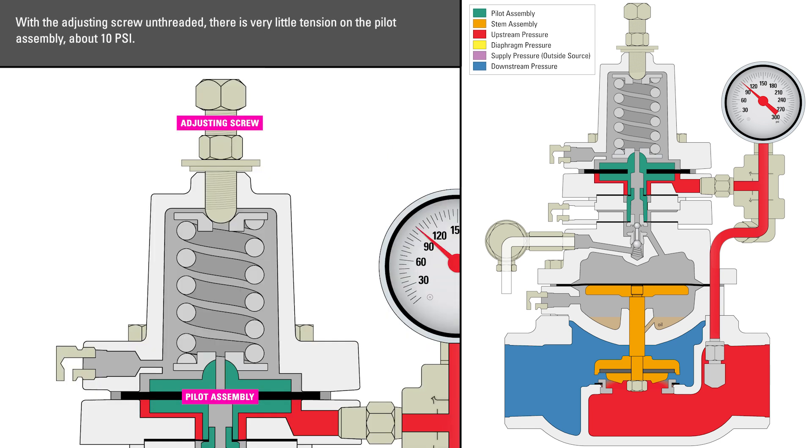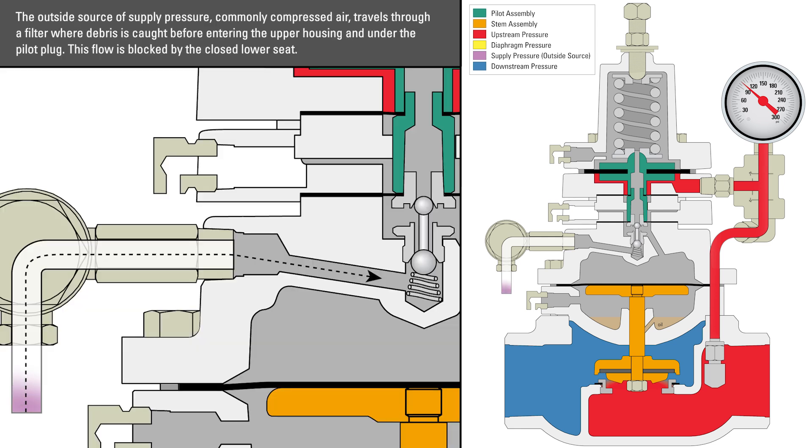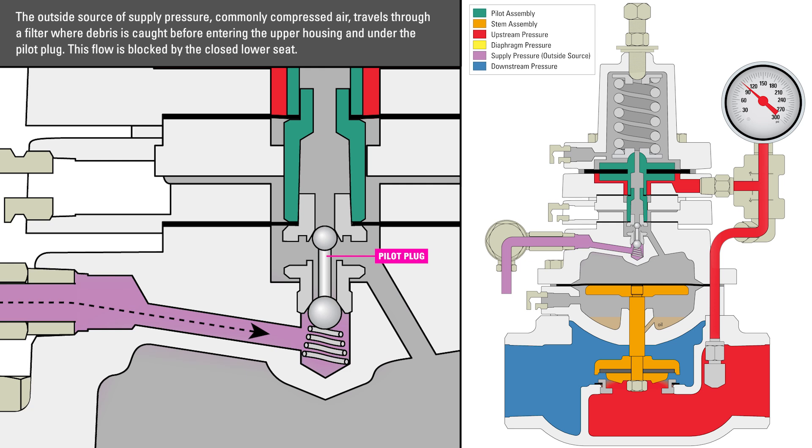With the adjusting screw unthreaded, there is very little tension on the pilot assembly — about 10 psi. In this position, the pilot plug is pushing against the upper seat, closing off the lower seat. The outside source of supply pressure, commonly compressed air, travels through a filter where debris is caught before entering the upper housing and under the pilot plug. This flow is blocked by the closed lower seat.